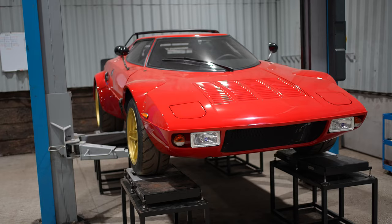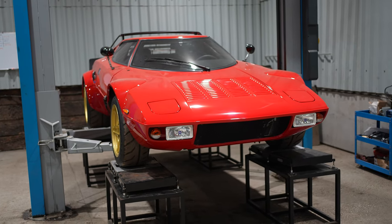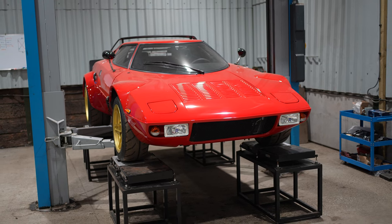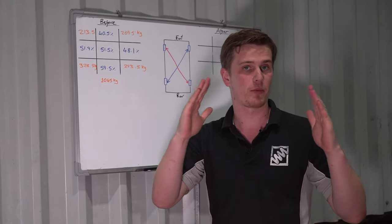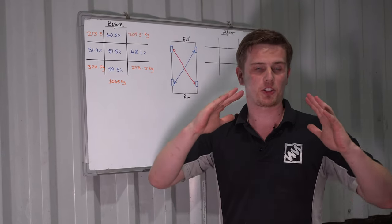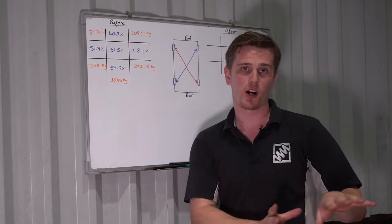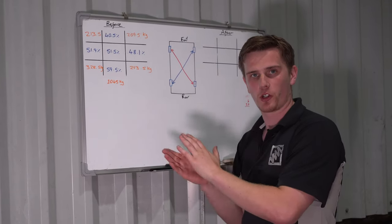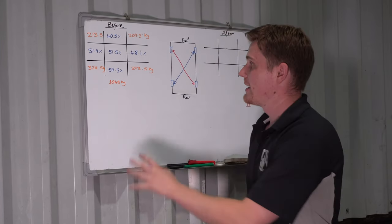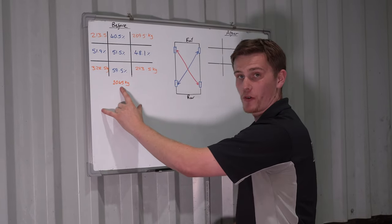We've got the car in position to take some corner weighting readings. With this being a completely fresh build, we did a full cycle - we've done ride heights, got the geometry close, and now we've corner weighted it. The reason for that is if the cambers are completely different and we were to corner weight first, that dramatic change in camber would then affect the corner weight. So you better get the geometry close first and then move on to corner weighing. The total mass of the car with the driver ballasted in the seat is 1,045 kilos.